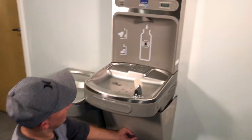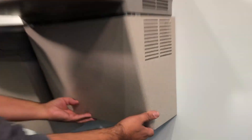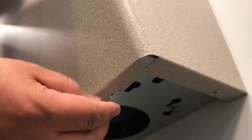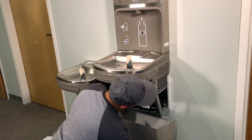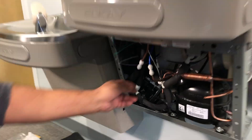To replace this sensor we first have to take the shroud off the bottom. To do that there are four screws on the bottom. They are flat head screws. Just take those off and then you can pop this bottom shroud right off. And then as soon as that comes off, very important, the next thing you're going to do of course is unplug the unit.